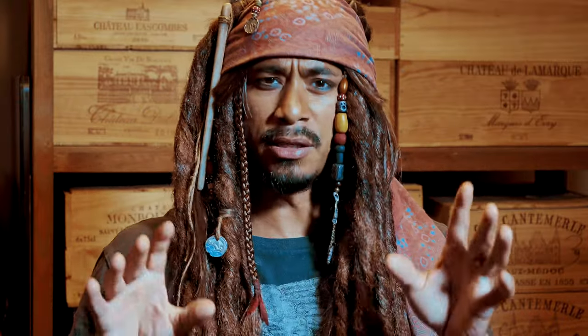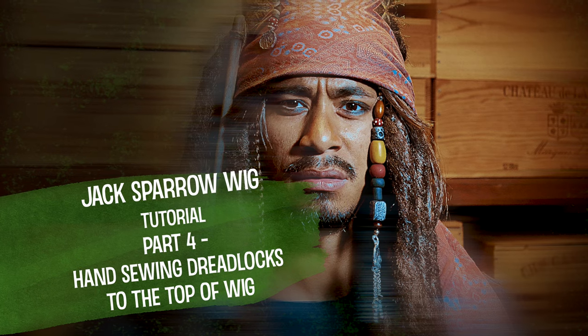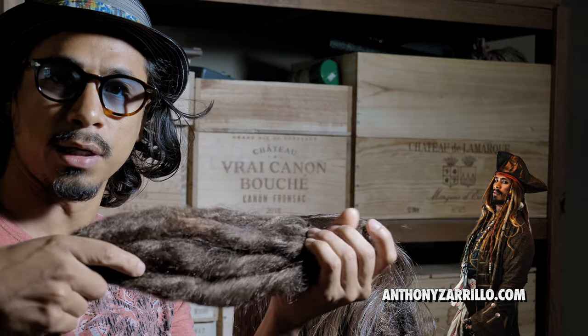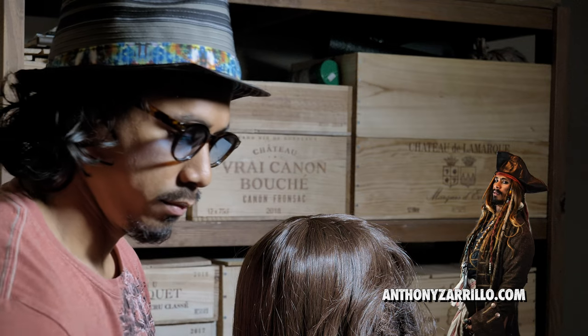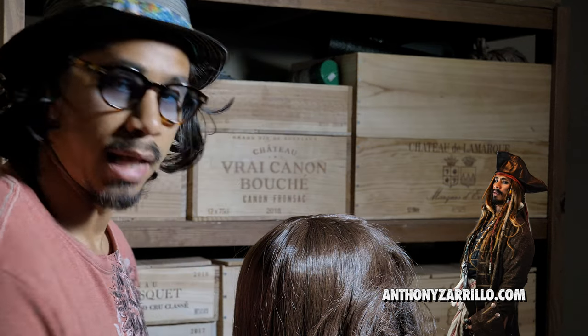Hello there, YouTubers! Why is the rum always gone? Now we're going to take these six extra dreadlocks that we had and we're going to attach them to the top using the same waxed thread and a needle.